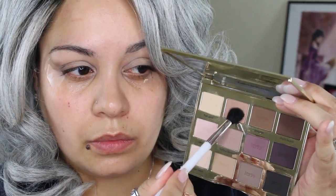Then I'm going to take a clean brush and keep blending. I'm going to be going in with the shade Force of Nature and placing that into the entire crease for a nice transition.